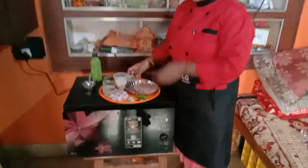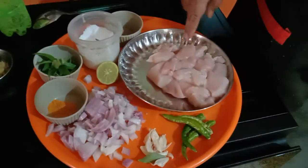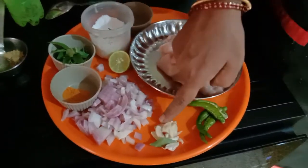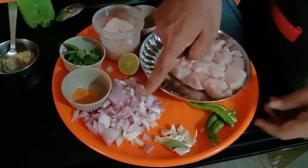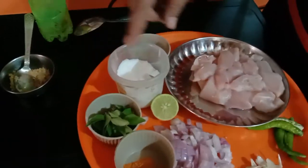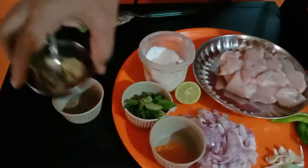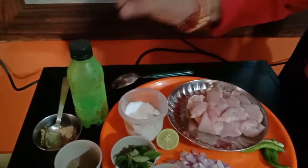For the ingredients, I have taken 250 grams of boneless chicken, 3 pieces of green chili, crushed ginger and onion, turmeric powder, curry leaves, salt to taste, pepper powder, half lemon, ginger garlic paste, and 2 spoons of oil.